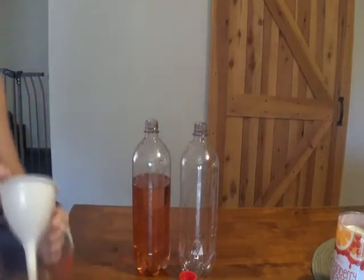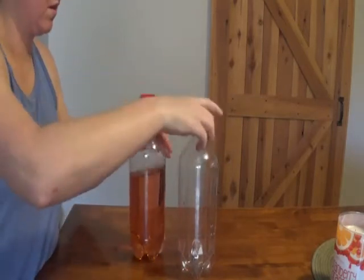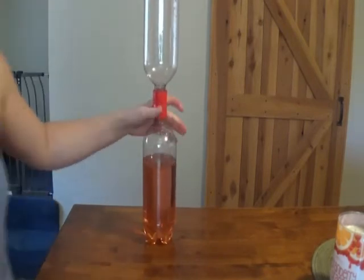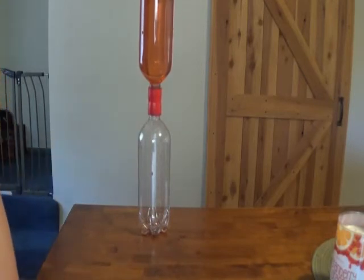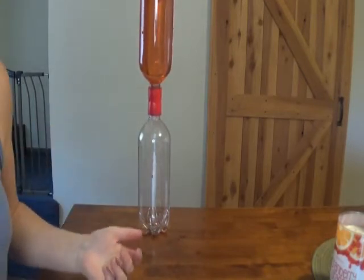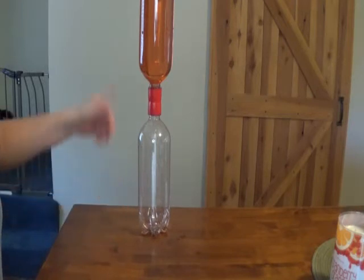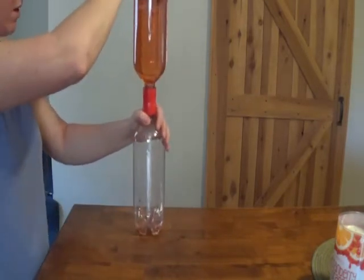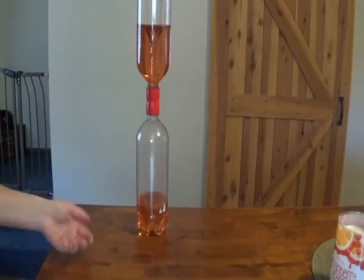That looks pretty good. Now I connect the two. Flip it over. The water's not going down — we've got a bit of surface tension going on. The water wants to head down, gravity wants to pull it down, and the air is less dense than water and wants to go up. But that surface tension of the water is making things tough. So what I do is give it a little spin. That created a little break, and the water will now fall down while the air goes up.